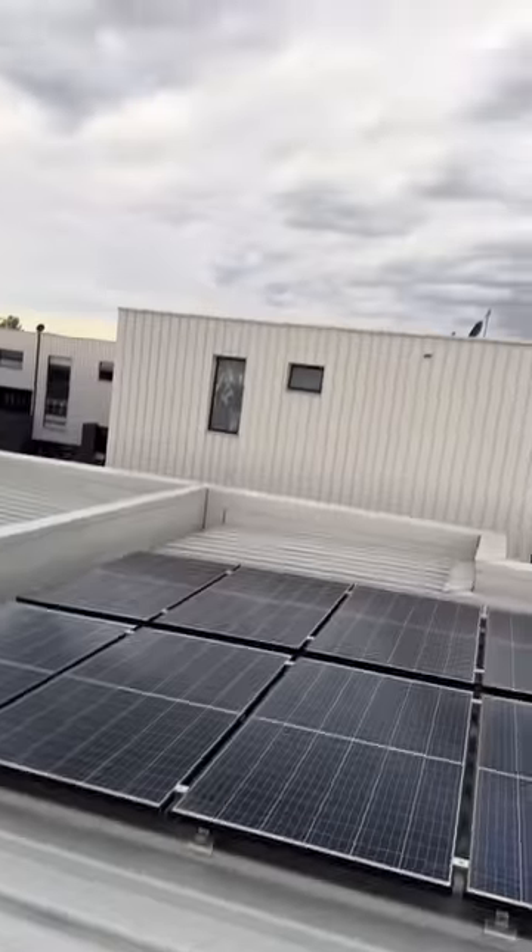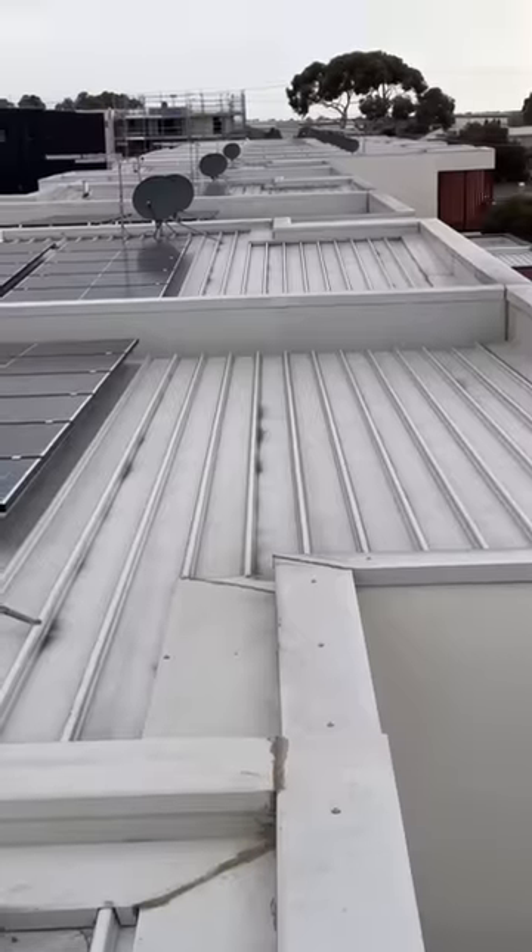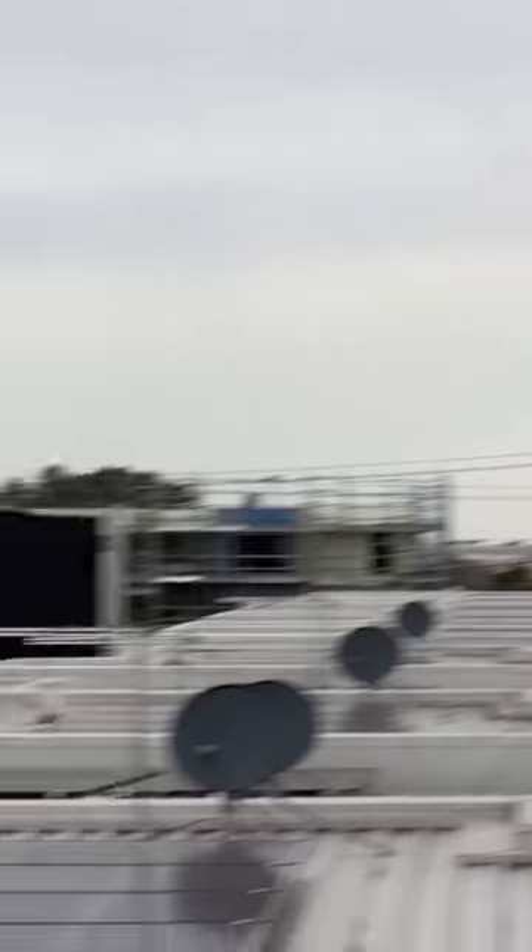Let's go up even higher — oh my god, non-compliant, non-compliant, non-compliant. Look how many properties — non-compliant everywhere.